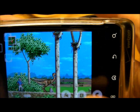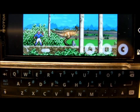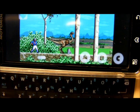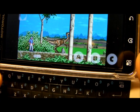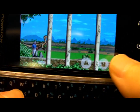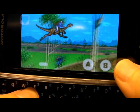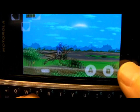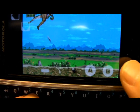You can also assign the buttons to the slide-out keyboard if you have the Motorola Droid 2, like me, or if your Android device has a slide-out keyboard. So I assigned them as W, A, S, Z. So let's see if I can remember the buttons. And you can play all your standard Sega games.